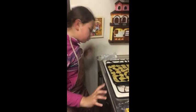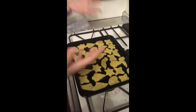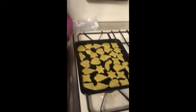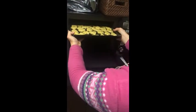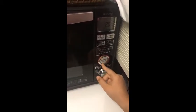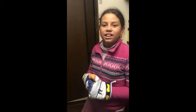Now we're done shaping, and we have these — they look so beautiful! Now we put them in the oven for 20 minutes. We can't really see in there, but they'll taste very good.